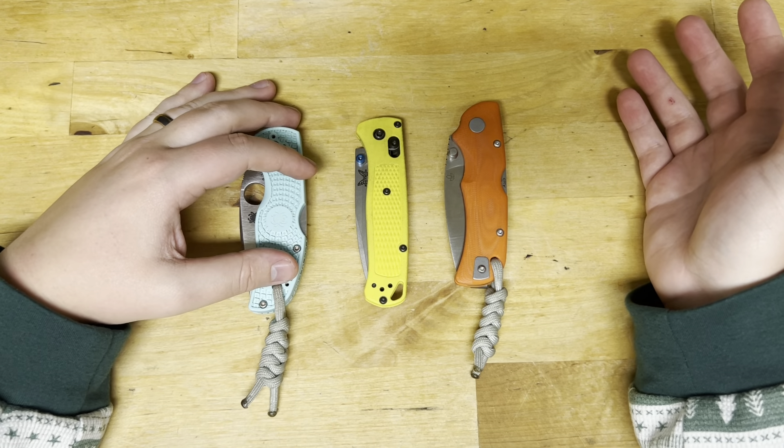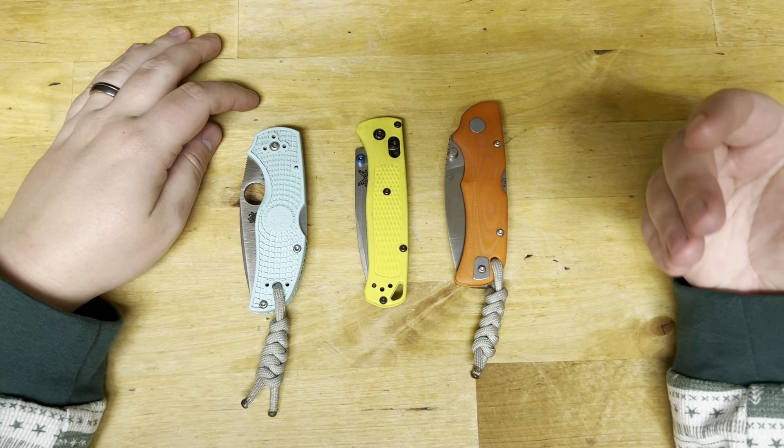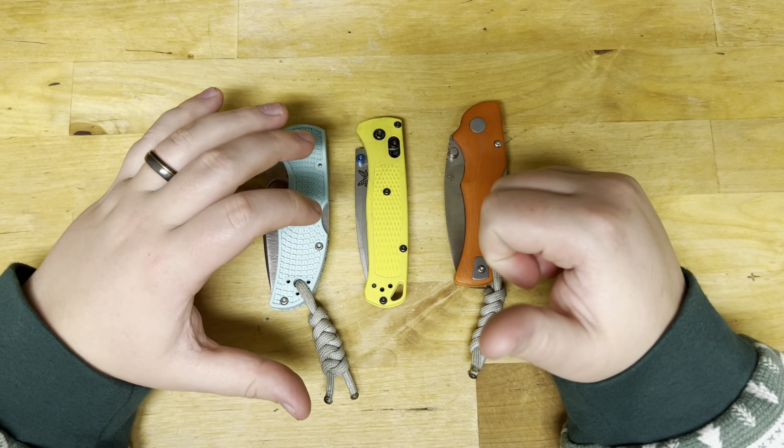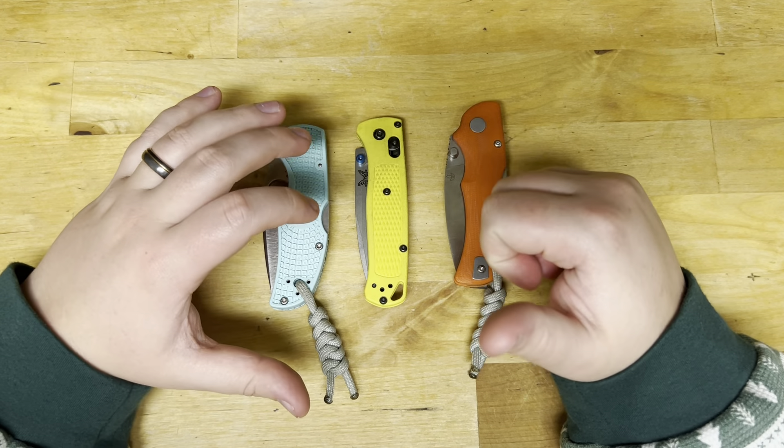With S90V I could go days without having to strop or even sharpen. There were days near the end of its working edge where it felt like the working edge was still there — still grabbing — but it was almost feeling too dull for some tasks, like scraping stickers. But it was still grabbing, and when I would draw it through paper it would still cut. The amazing thing about this steel is that yes, it may feel dull from time to time, but if you're someone who doesn't have a lot of time to sharpen, those vanadium carbides and that bite really do come in handy as the steel breaks down.